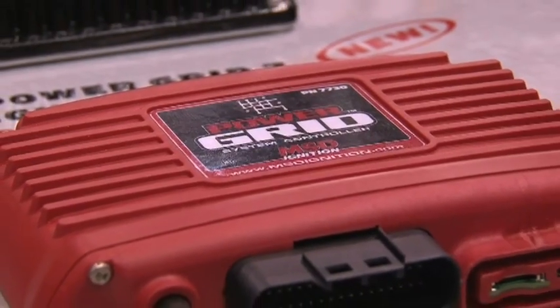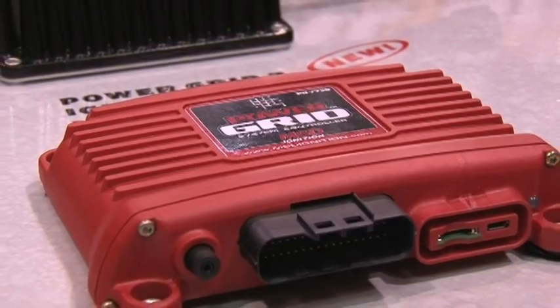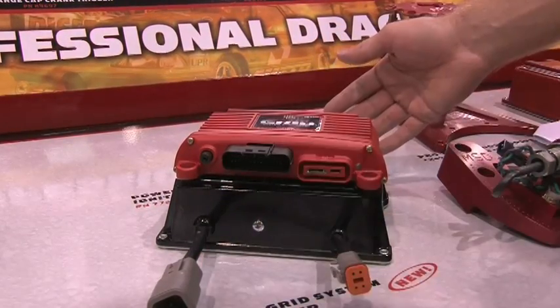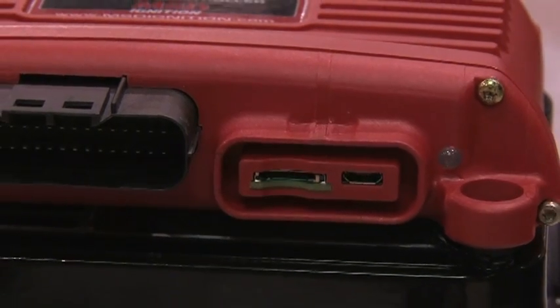So it's backwards compatible. Absolutely — you'd never obsolete any product that you have right now. Even compatible with new products and future products as well. It's a CAN-based system and as needs come up we can create modules. You simply buy them, plug them in, hit the software and it'll find it.